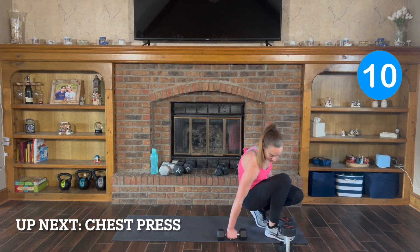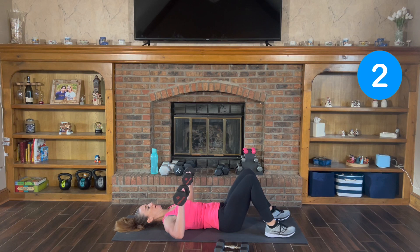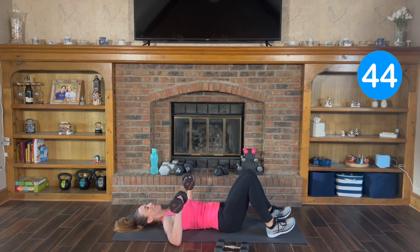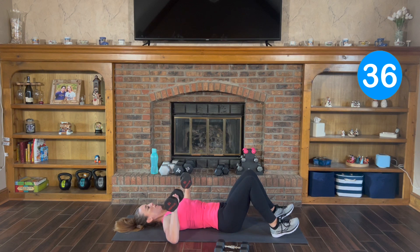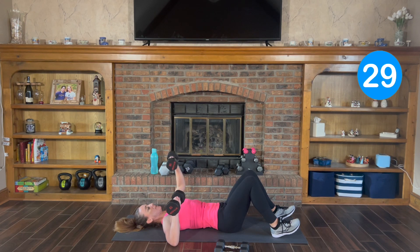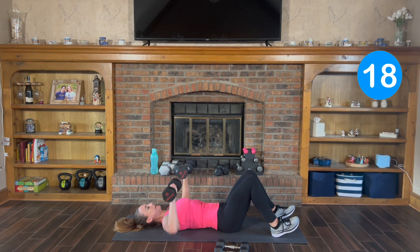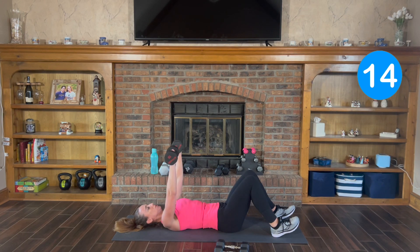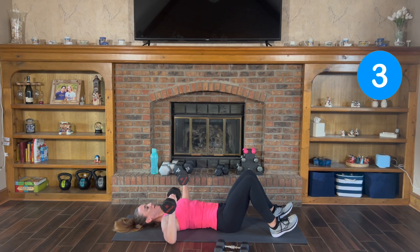We get to lay it down — chest press. I'm going to grab my 15s. You're just going to press up and down. Lift and back down. Exhale up, inhale down. If you need to, you can do one weight at a time, or you can do both. Squeeze your chest muscles as you press it up, control it down. Good work.